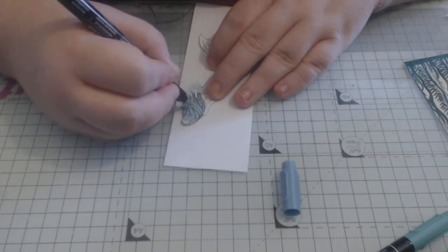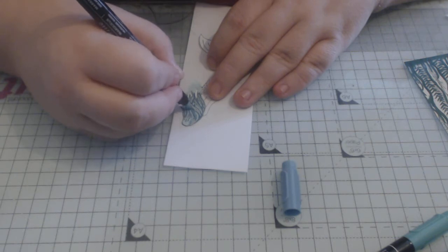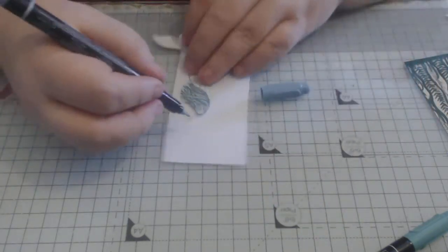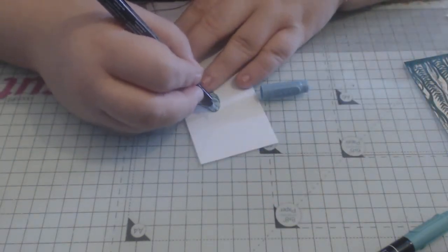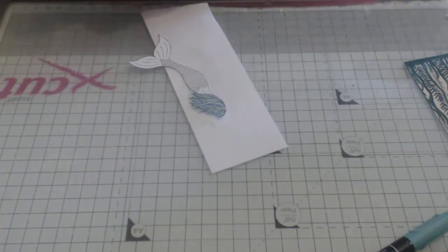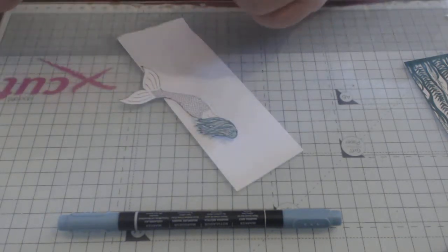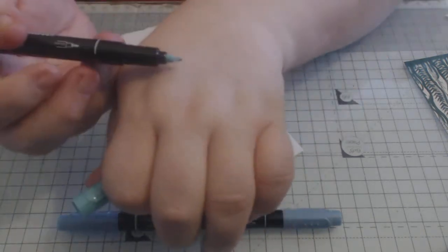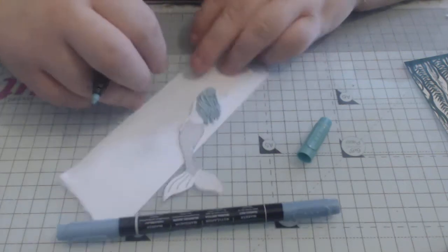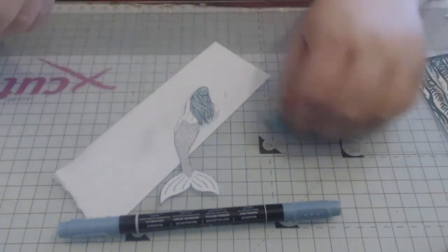I'm going to add just a wee bit more of the Mist into this part, then I'm adding Bermuda Bay just to the braid area, using the bullet end again because it is quite a narrow area.